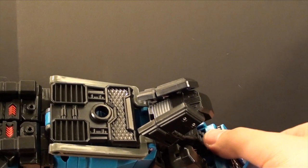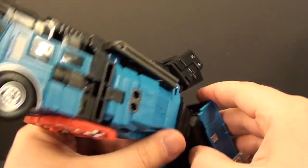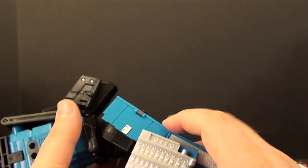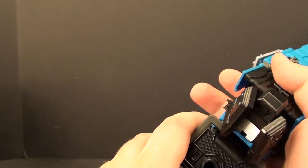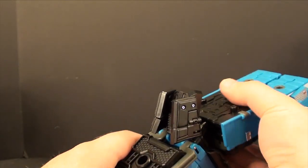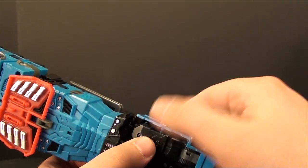Now we can work on these panels. Take this and flip it out, and flip it around like that. You can see on the sides of the thighs there are little slots with the pegs — just take these and peg them in place. Now take this — it's tough, but get underneath it here like this and fold them up. They're extremely tough leg ratchets.